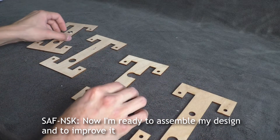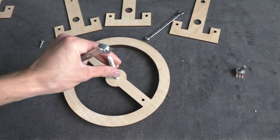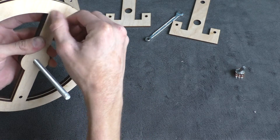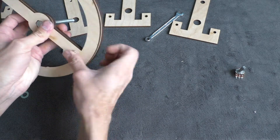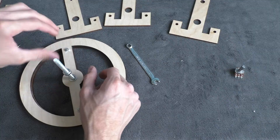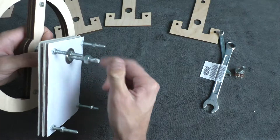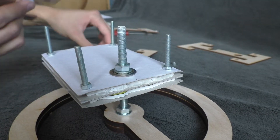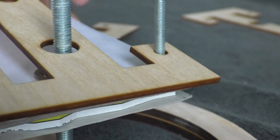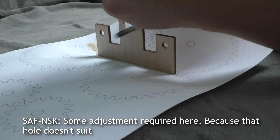So now I'm ready to assemble my design and to improve it. Some adjustment is required here because that hole doesn't fit.